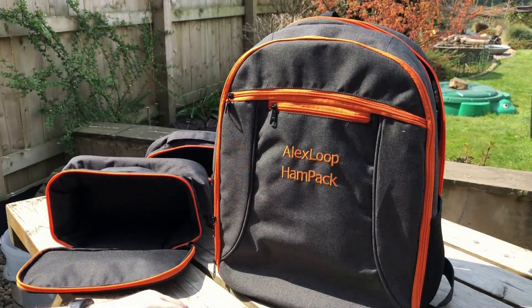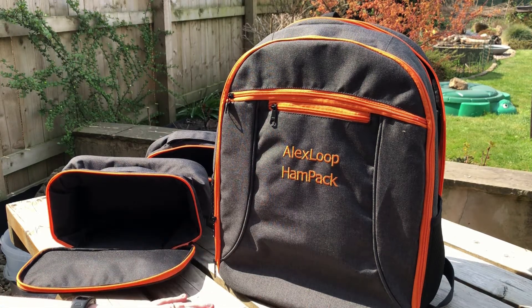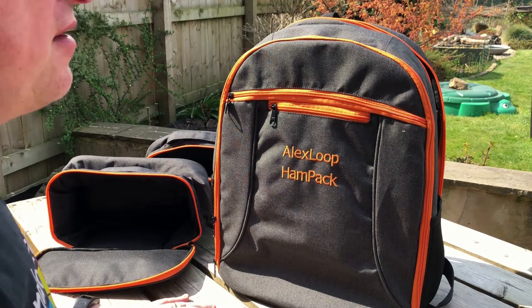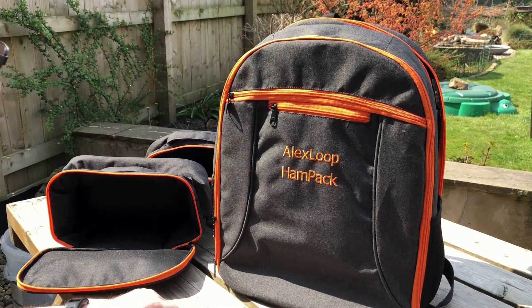That's the Alex Hand Pack. Hopefully the next time you see this will be in a Parks on the Air activation, though I may do a dry run here in the garden just to check that everything's working. Thank you for watching. You can look this up on Martin Lynch's website, and there are a couple of videos done by Alex himself explaining it. Hopefully in the next few weeks we'll get this out and about and see how it performs. See you later.